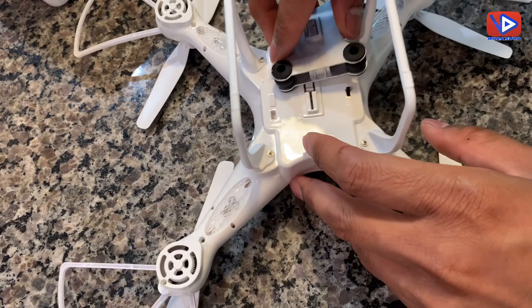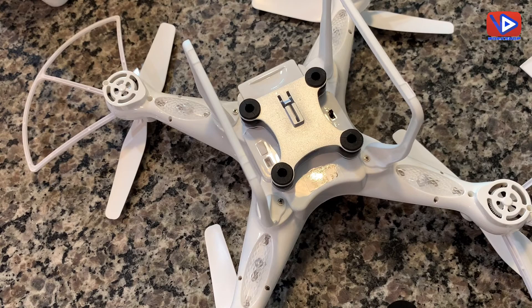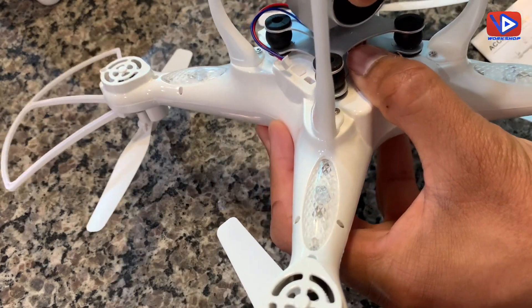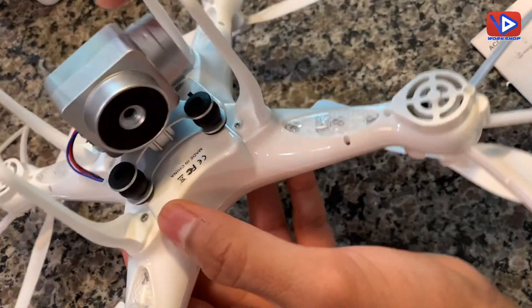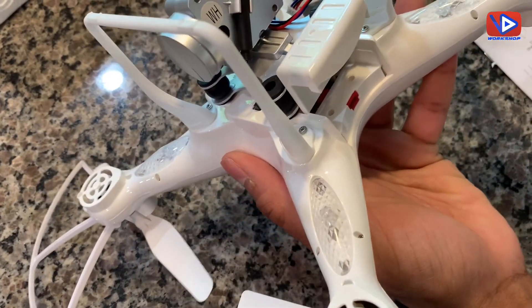At the bottom of the drone, install the camera holder, then align the camera to the slot of the gimbal and press it until fixed. Now install one of the batteries and make sure the cable is plugged in.